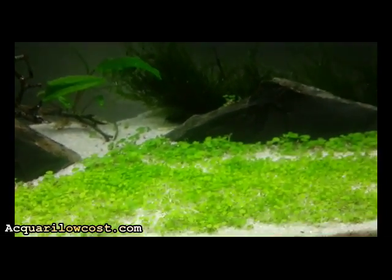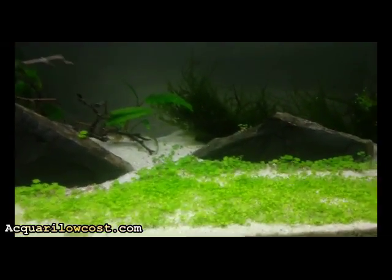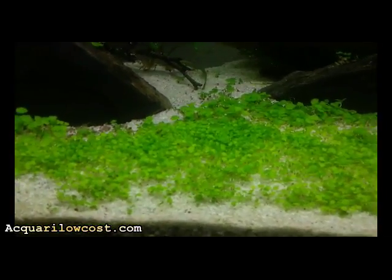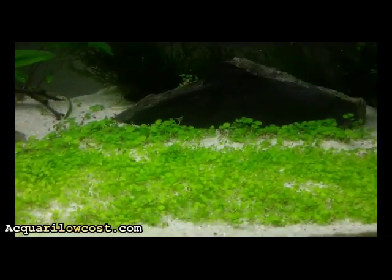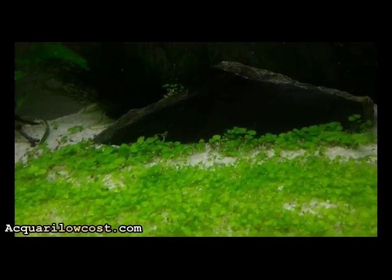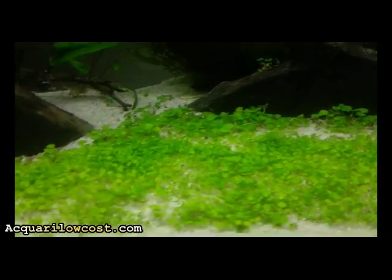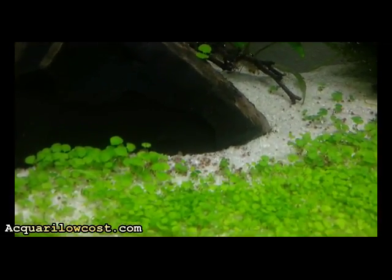I have just put the water in a couple of days ago. I only expected at least one day because I wanted to make it well, because some — especially the Glossostigma — don't seem to be eradicated very well. And here there are also some seeds that are not yet germinated.